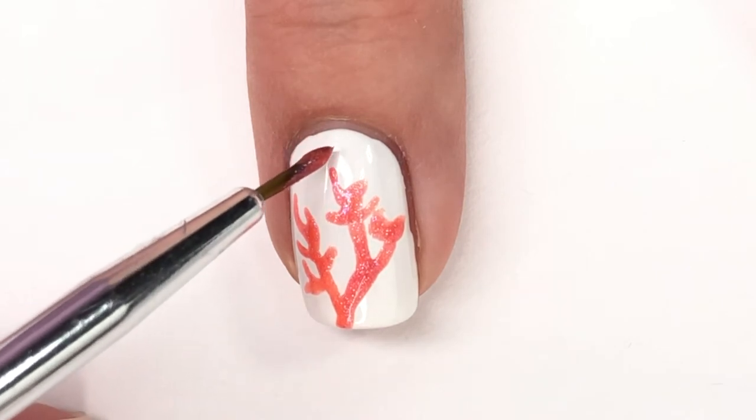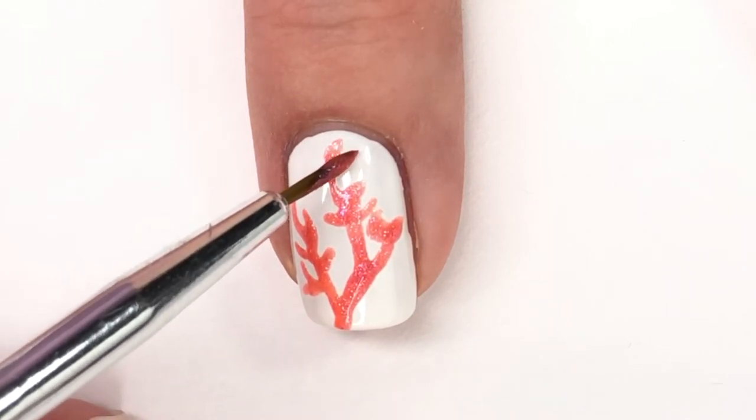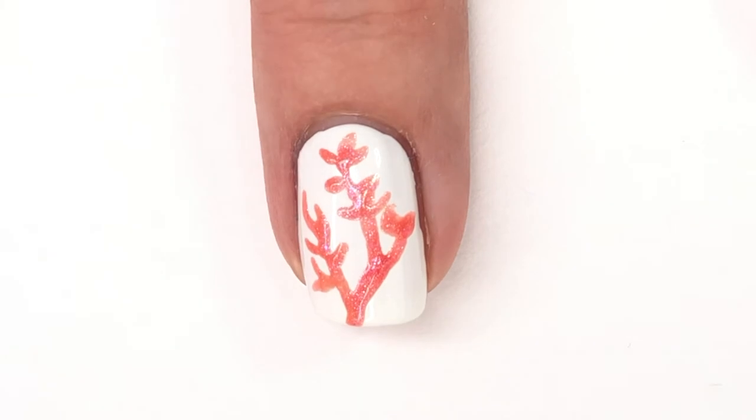That is what we're going to do on the two middle nails, and the other nails I have already put on the coral shade as just the overall look for the nail.